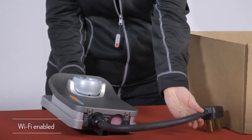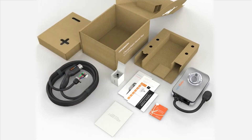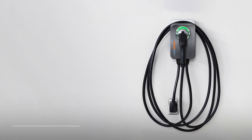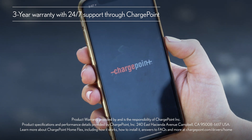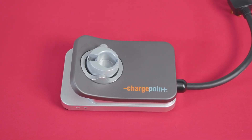Even if your Wi-Fi gets disconnected, don't worry. The HomeFlex EV charger will still charge your vehicle according to the schedule you have preset. With its compact design, 23-foot charging cable, 3-year warranty, and 24/7 support through ChargePoint, it's easy to see why the HomeFlex EV charger is a big hit with EV owners.